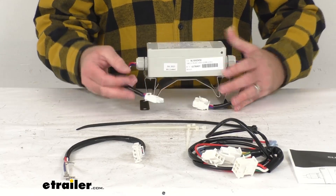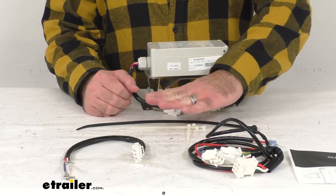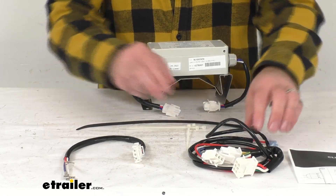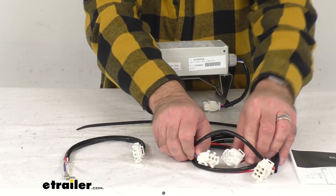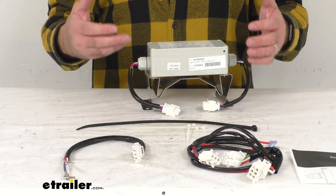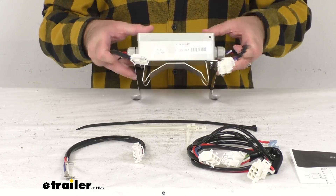This is going to be a pre-wired installation with included cable ties and pigtail connectors, so everything is included. You're not going to have to worry about cutting wiring or crimping wires or things like that.